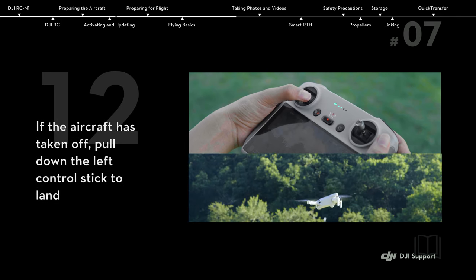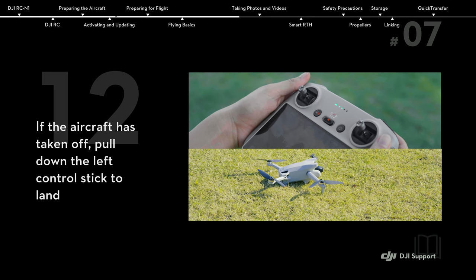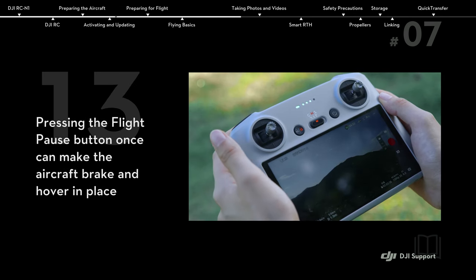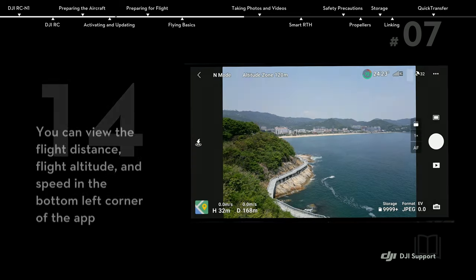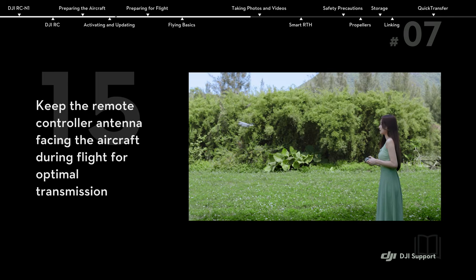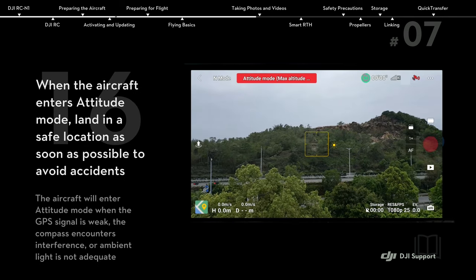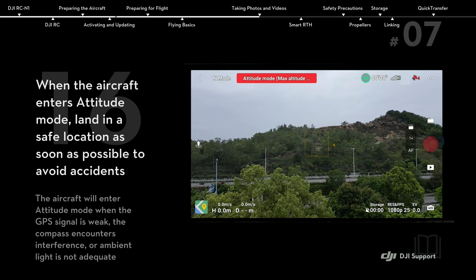If the aircraft has taken off, pull down the left control stick to land. Pressing the flight pause button once can make the aircraft brake and hover in place. You can view the flight distance, flight altitude, and speed in the bottom left corner of the app. Keep the remote controller antenna facing the aircraft during flight for optimal transmission. When the aircraft enters attitude mode, land in a safe location as soon as possible to avoid accidents.